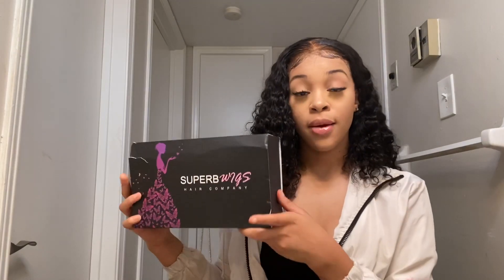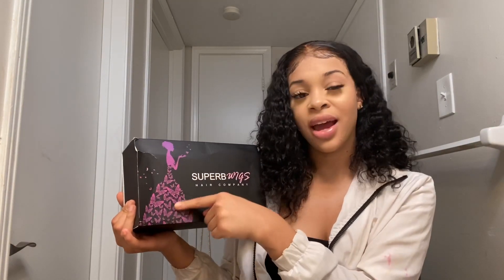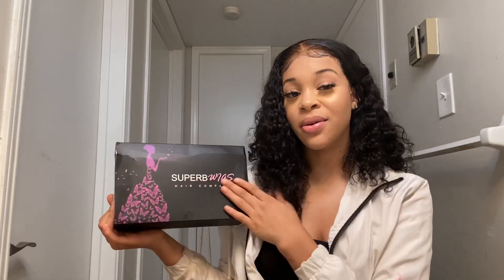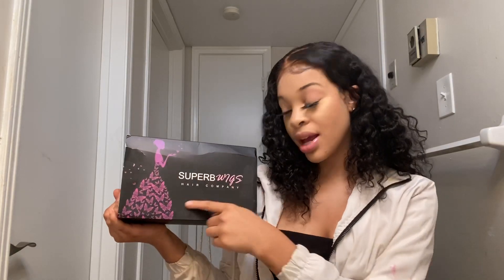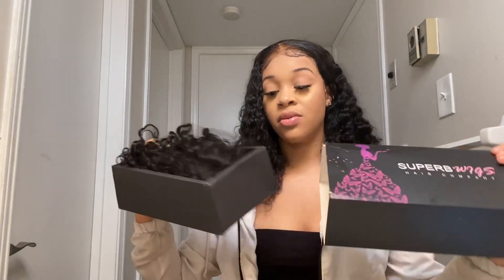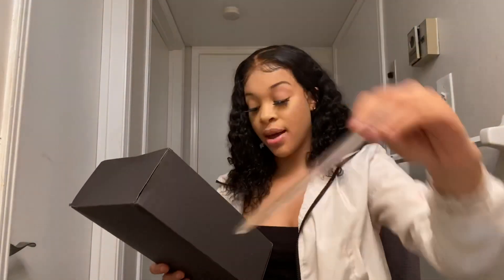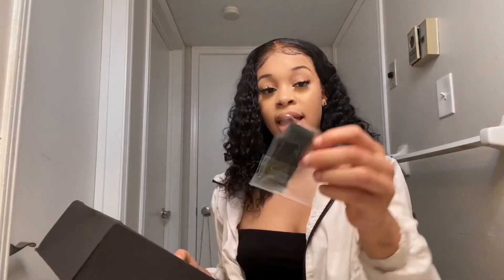Today I'll be working with a beautiful brand called Superb Wigs. The packaging came in this beautiful box — it has like an ombre pink lady with butterflies in her dress, that is so cute. It says Superb Wigs Hair Company on the front. The black, pink and white go so good together. It's a slide box, and the contents were a pack of wig kept in a black band.